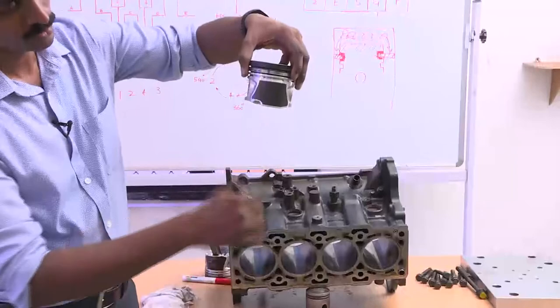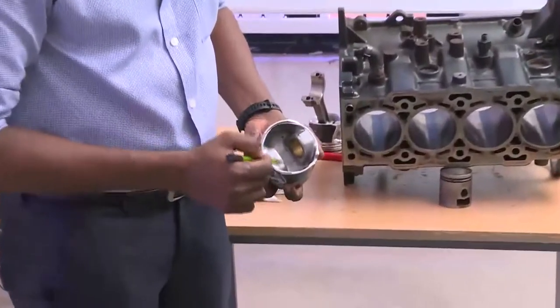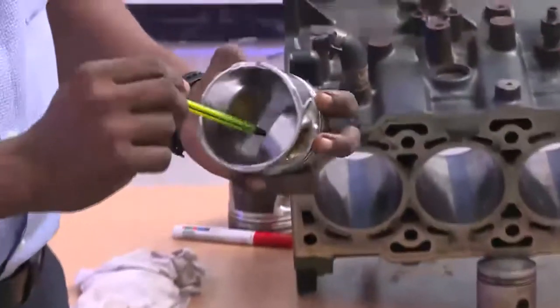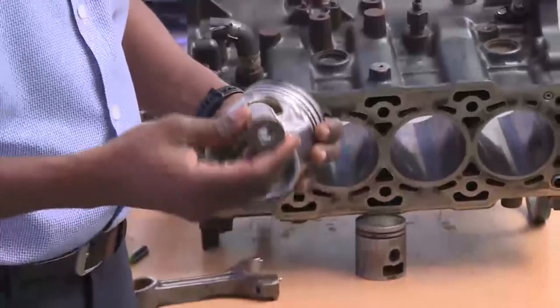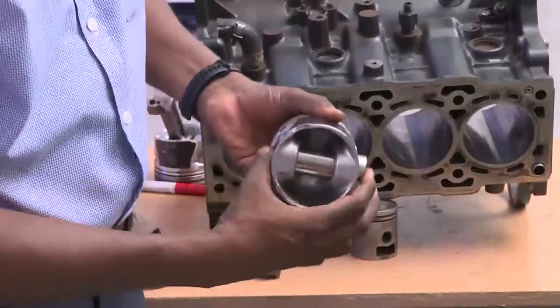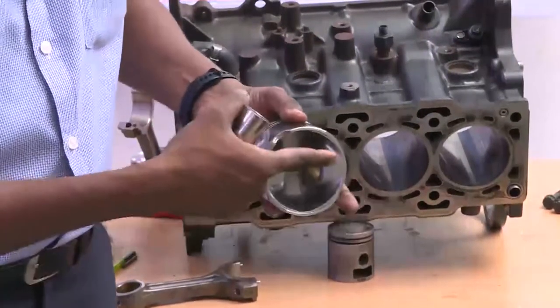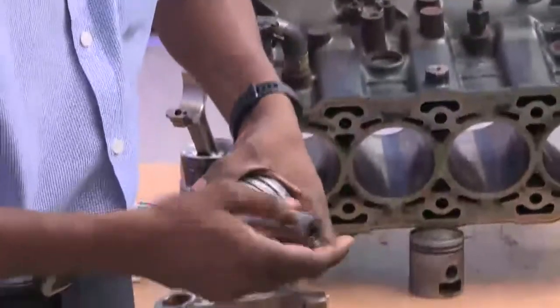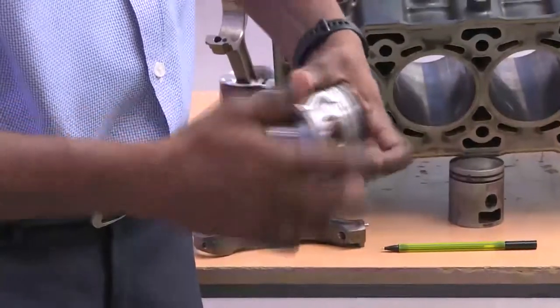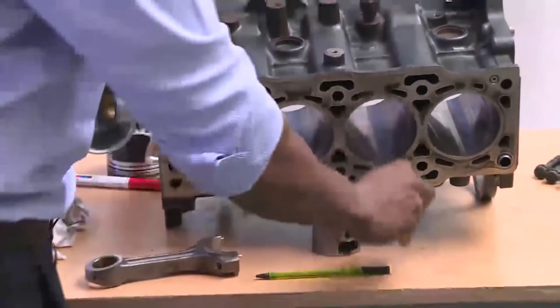As the piston scrapes down, excess oil goes to the crankcase. The piston has bosses known as piston pin bosses, which have bushings. The connecting rod is attached to the piston by means of a piston pin, also called the gudgeon pin, which is made of hardened steel and inserted through the piston pin bosses to lock the connecting rod small end. The gudgeon pin is locked by means of a circlip, which prevents it from coming out on either side.